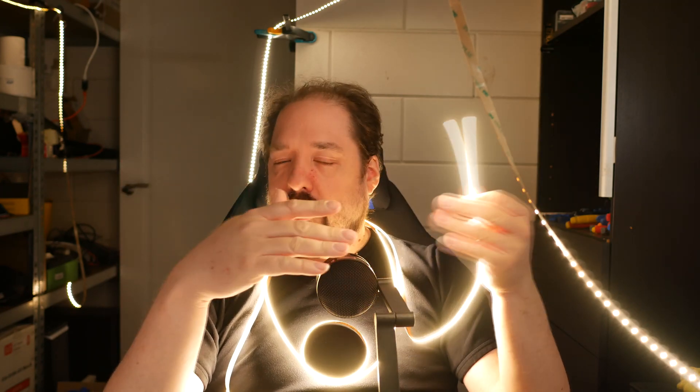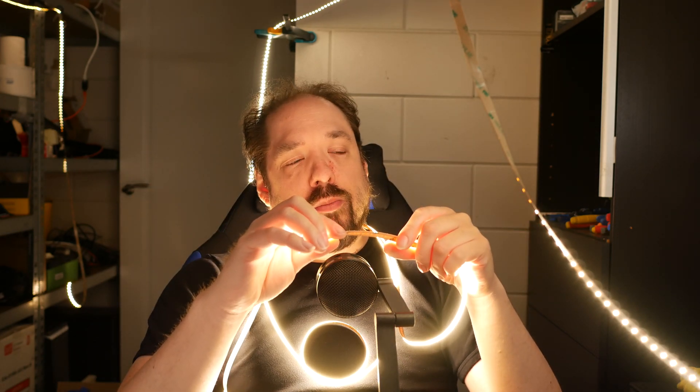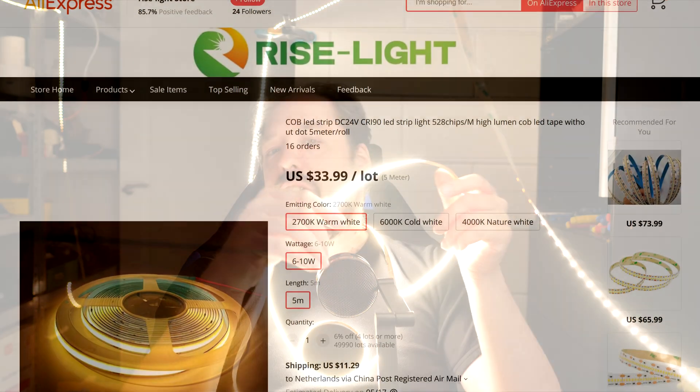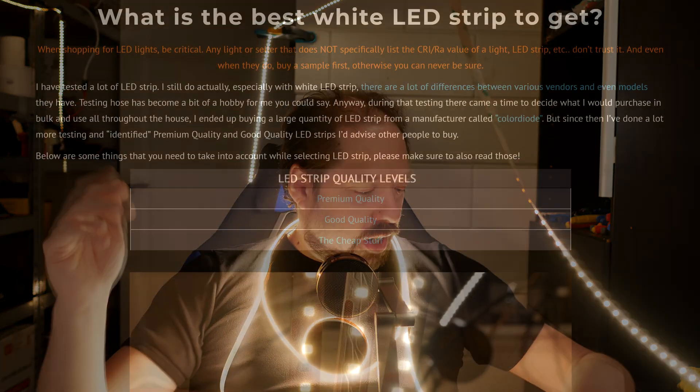It's supposed to be CRI 90, but that depends on the vendor you're getting it from. I see this strip for sale from a lot of vendors — some say CRI 80 to 90, some say 90. This one is officially 90. I think it's okay; I don't see any weird color spectrum, but it's definitely not up to the standard of premium strips I recommend, like the Color Diode or the Aux Mass strip.